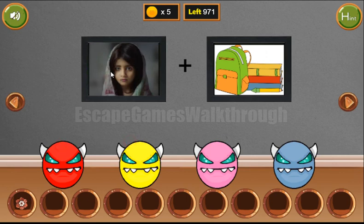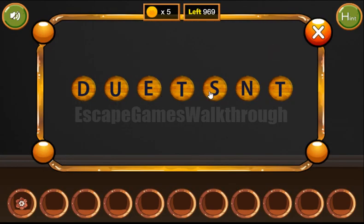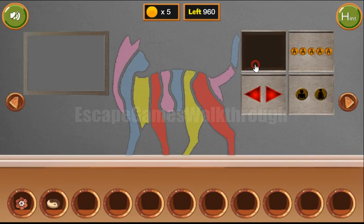Now let's look at a girl and the school set. The result is the word 'student.' So we've got the token.